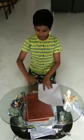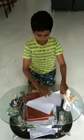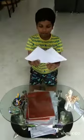Then, you have to fold this end to that end. After that, we get like this.